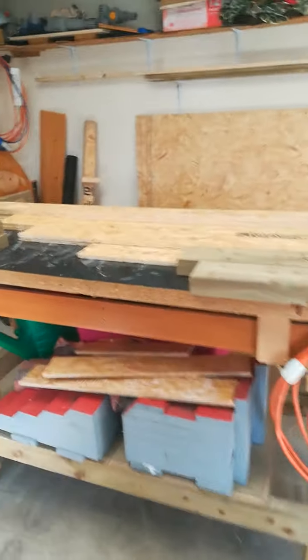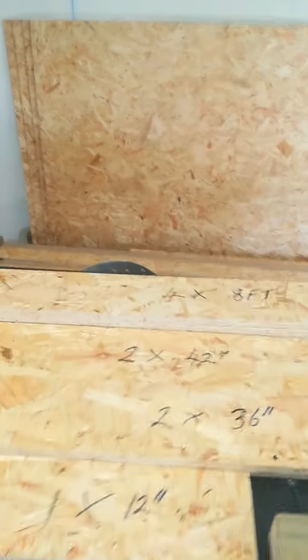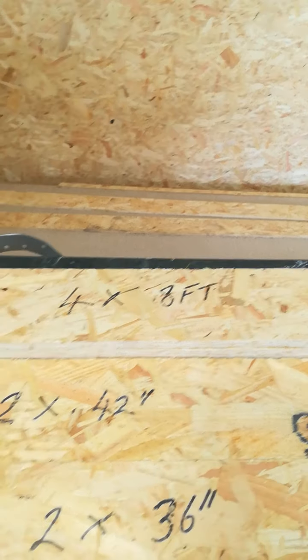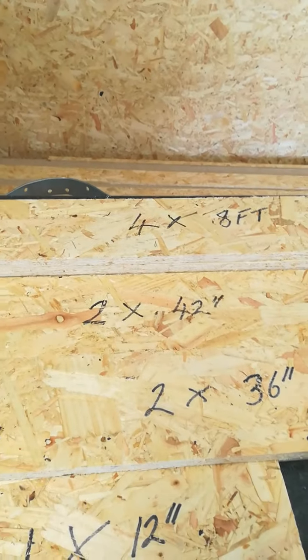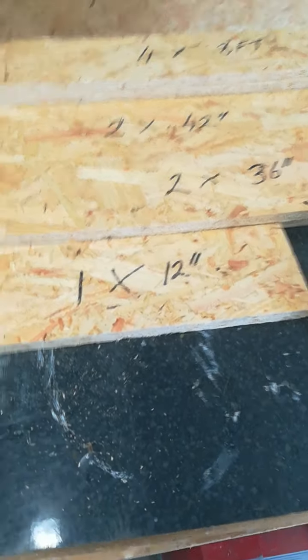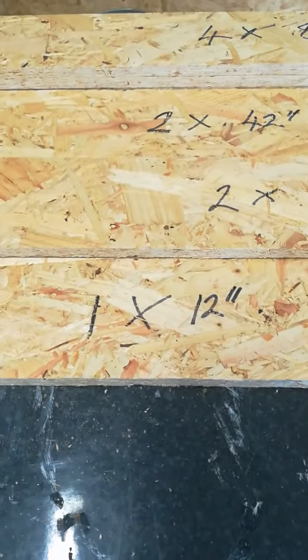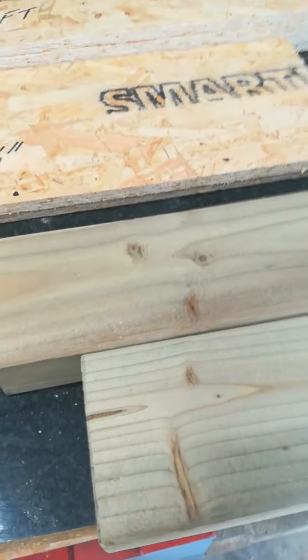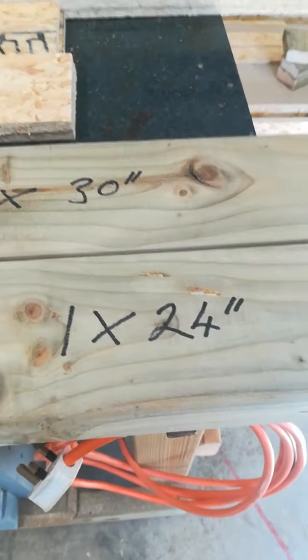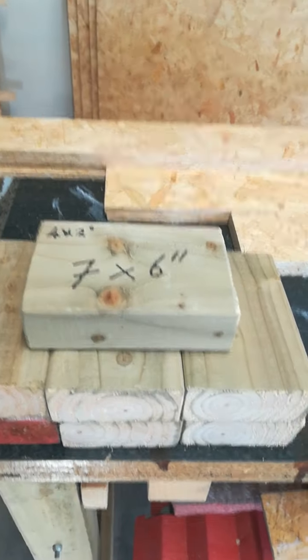So today we're going to do another arch. This is our material here. We've got 4 lengths of 8 feet of the OSB: 2x42 inches, 2x36 inches, and 1x12 which is a bit of a strap that joins the 2 sections together. And our 4x2s, which are for the top and the bottom and various parts through the centre — one at 30 inches, one at 24 inches, and we've got 7 at 6-inch lengths.